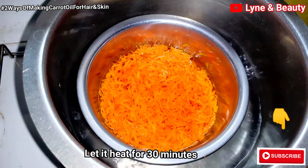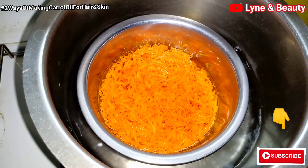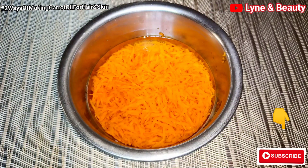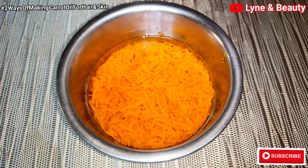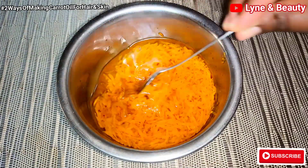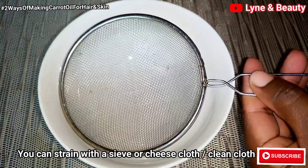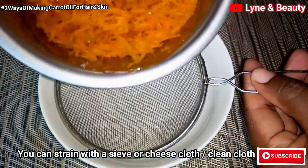I'll let it heat for 30 minutes and then I'll turn off the flames and take out my carrots. After the 30 minutes and after it cooling, this is how it looks. Just look at the orange color. As soon as you see that orange color, just know your carrot oil is ready.